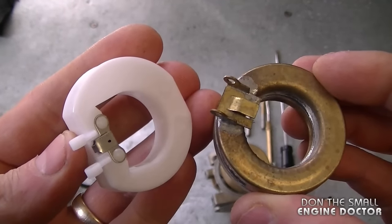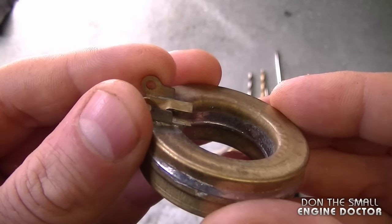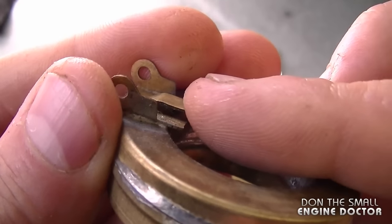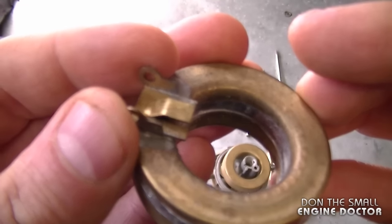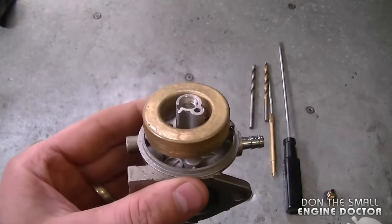Welcome back. Today I'm going to show you how to properly adjust the float in your carburetor. It's very important that the float is adjusted properly or else your engine will not run properly. Here's an example of a few floats — one is made of brass, one's made of plastic. When you adjust the float, what you're actually doing is adjusting the little tab, which lifts up or lets the needle valve down to allow fuel or stop the fuel from going into the carburetor. That's why it's extremely critical.